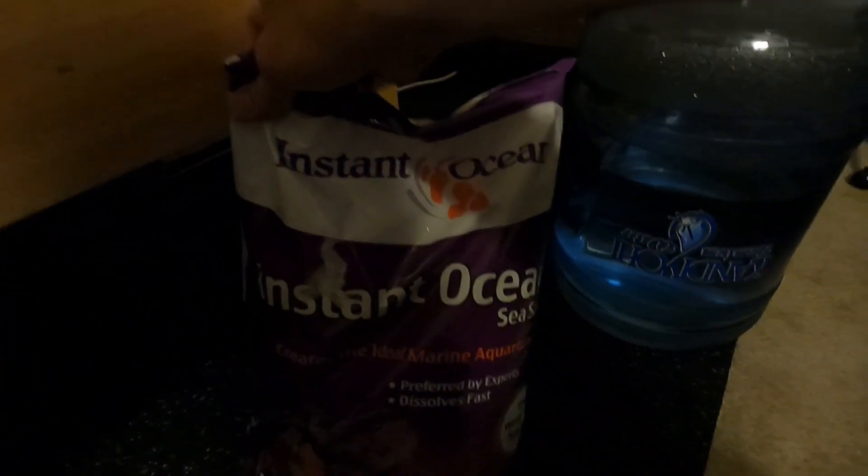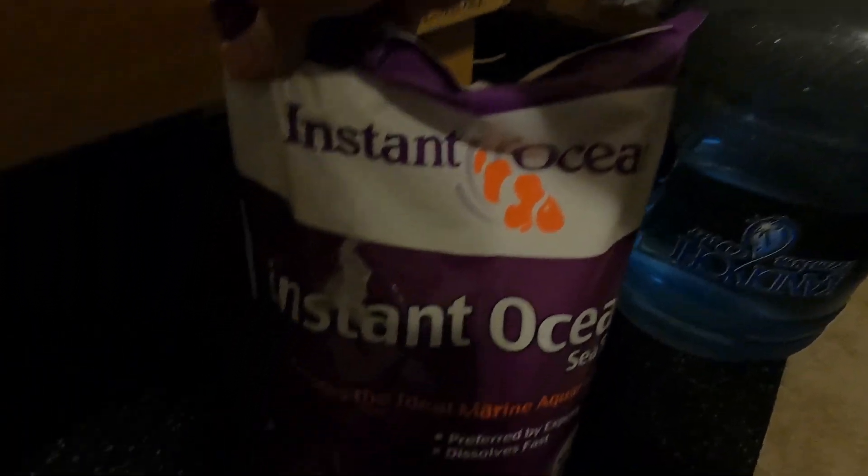So I went to PetSmart and I was looking around for some salt. I got this bag of salt for 15% off because there was a hole in it. And guess what? I was going to put a hole in the bag anyways, right? So I took the 15% off and I bought it. Instant Ocean — looks good for 50 gallons worth. They put a piece of tape right over the hole, but I made a new one.